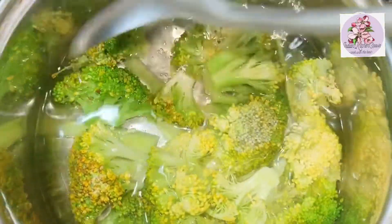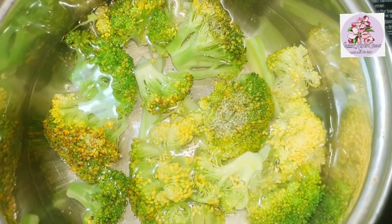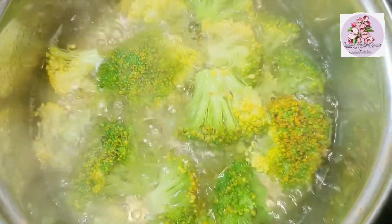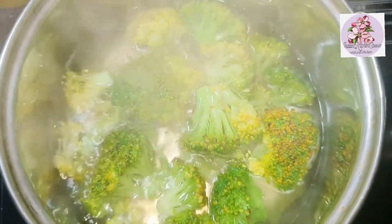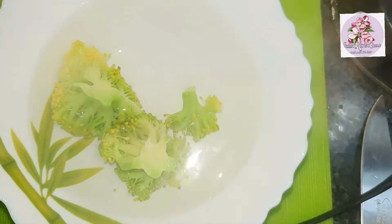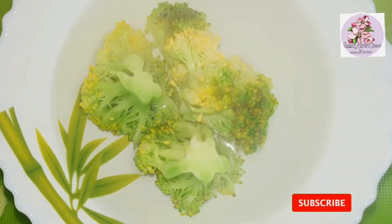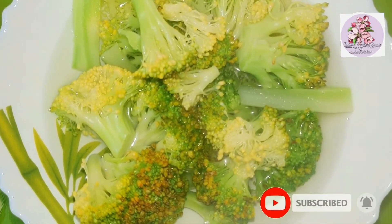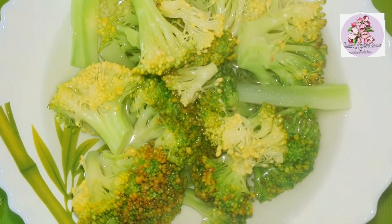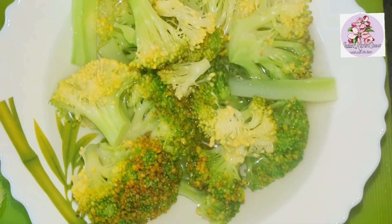Soak it well. You want to cover it while the broccoli is boiling. Now we will remove the broccoli and place it in ice cold water — this will stop the cooking process and keep the broccoli nice and green.